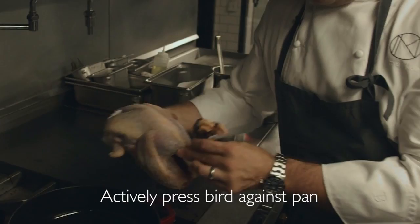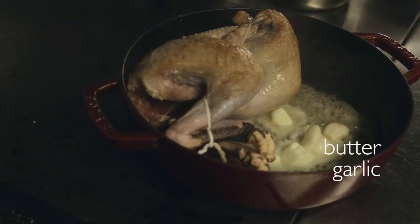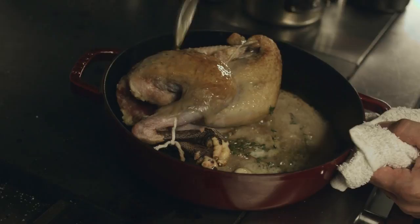We start with a generous seasoning of salt. We put this breast side down. You need to actively be pressing the bird against the pan — I would say it should take five to six minutes. We use this butter really just more to roast the bird and get flavor. We add a few pieces of garlic and then also a good sprig of thyme. This is basically when you really start cooking and get this amazing nutty brown butter flavor into the bird.